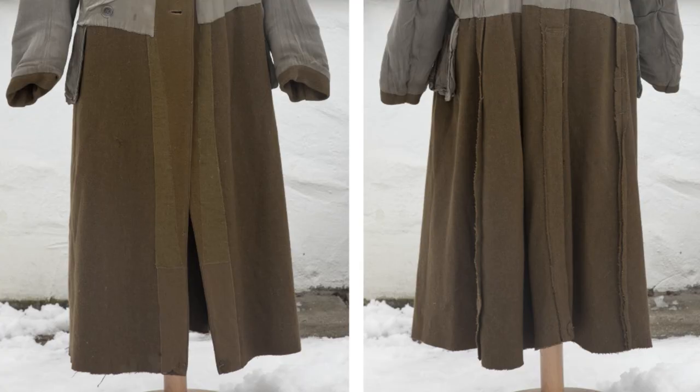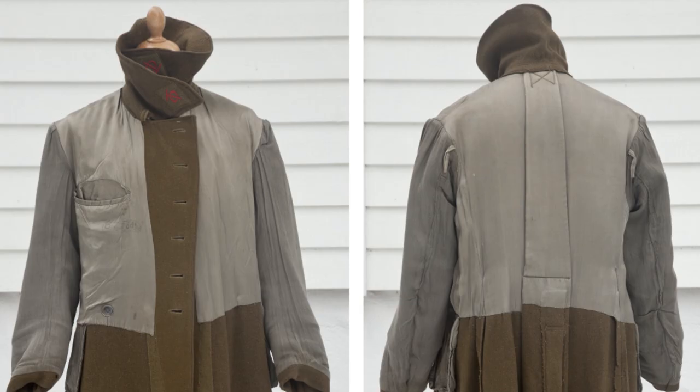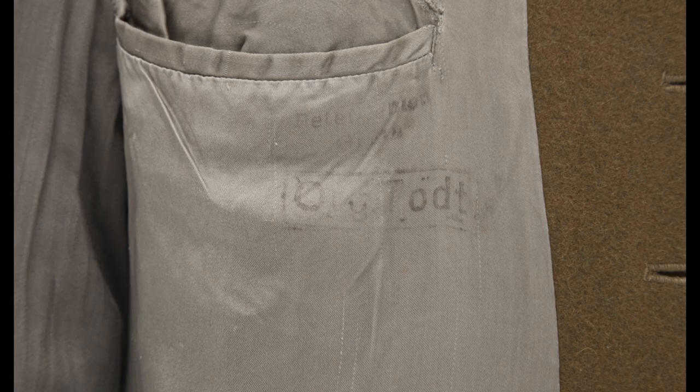The mantle is lined with grey rayon fabric. Stamped inside is an Organisation Todt property stamp, and a second stamp that I am unable to read — it is probably a production or depot stamp. The uniform is in pristine and almost mint condition.